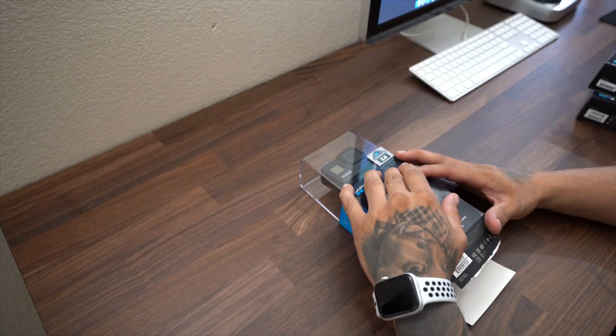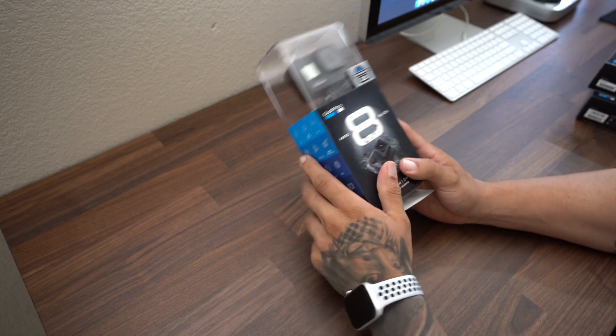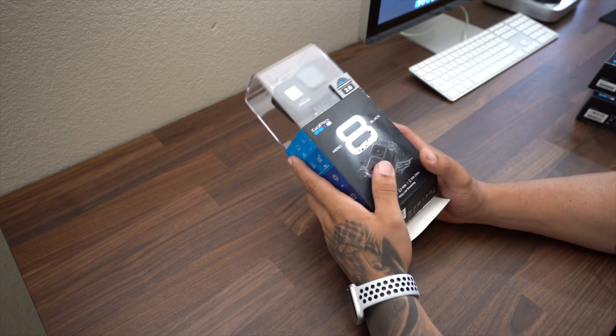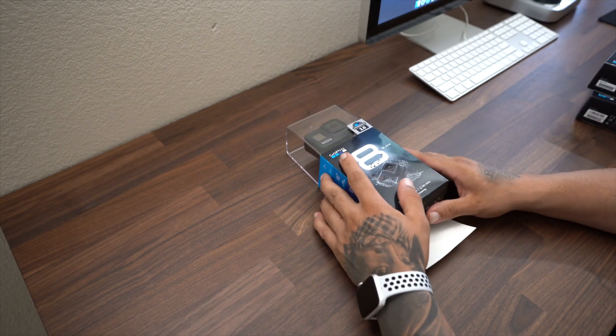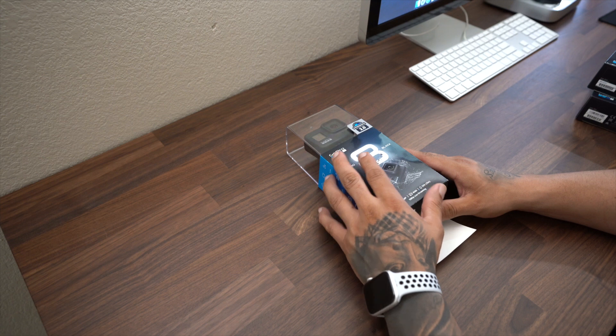All right, what is up guys, Mr. Crazy 1870. I picked up the GoPro Hero 8, but before I jump right into that, I hope you guys are staying fresh indoors with some really cool AC because it is hot outside.